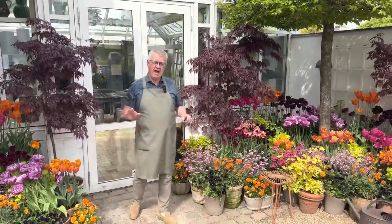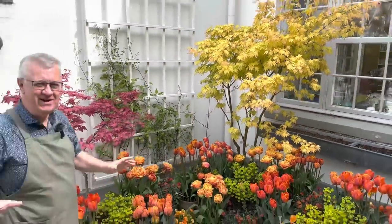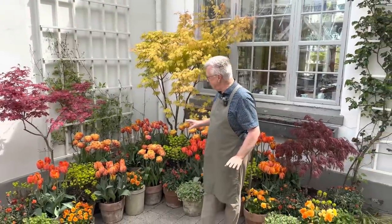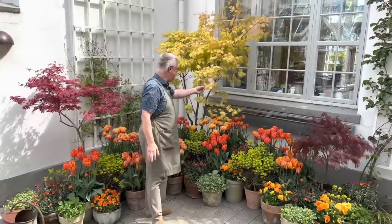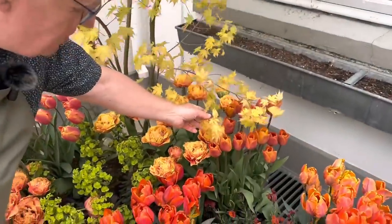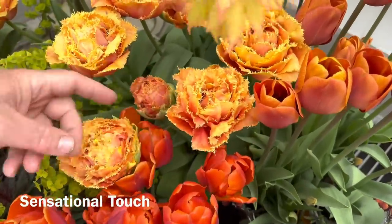I would also like to show you an orange corner, just with the orange tulips. Please come with me. As you can see here, the sun is really shining. And I think it's quite interesting to make what you can call monochrome plantings, tone in tone. See the maple here? The Japanese Acer goes so great together with the tulips. This is Brown Sugar. And this one — a very funny tulip — is Sensual Touch.